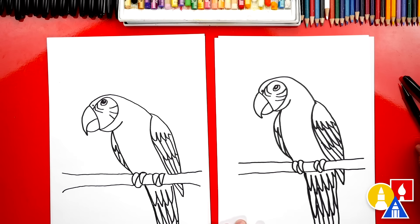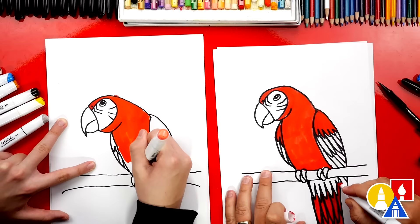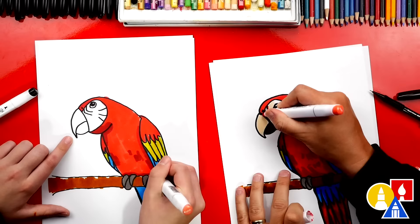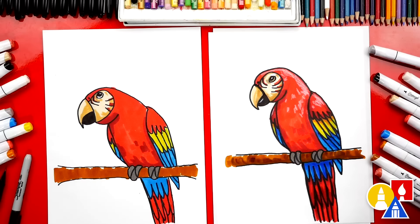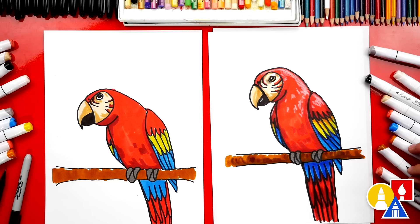Now we're ready for the last step — color it! This part we're gonna fast forward. At the end, you can pause the video to match the same coloring. We finished coloring our parrots — yours looks awesome, good job! Now you can pause the video to match our same coloring. We used our Biannual markers, but you can use whatever you have at home.